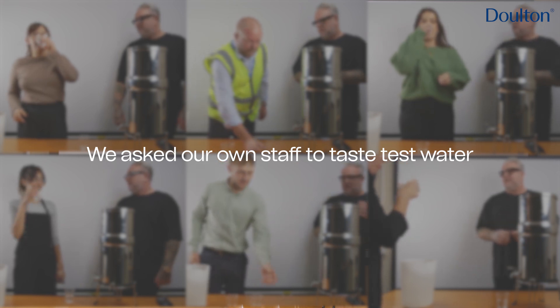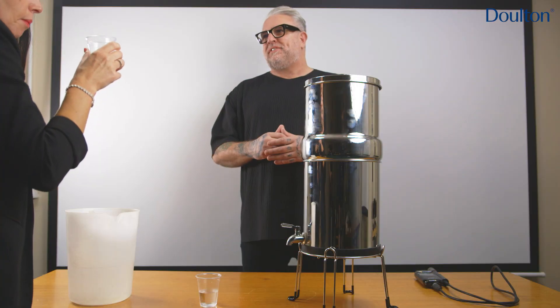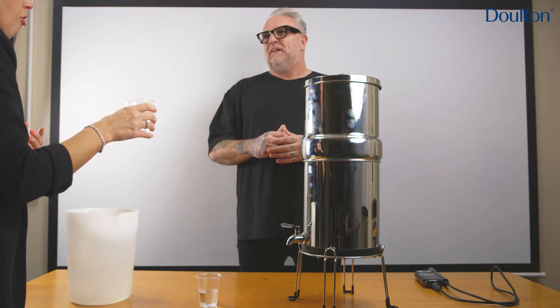We're going to show you that the Dalton water filter is going to clean the water, make it cleaner, make it more healthier. How does that taste? That seems fresher.